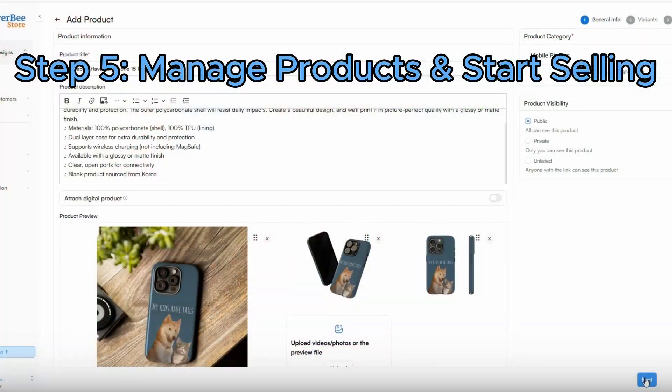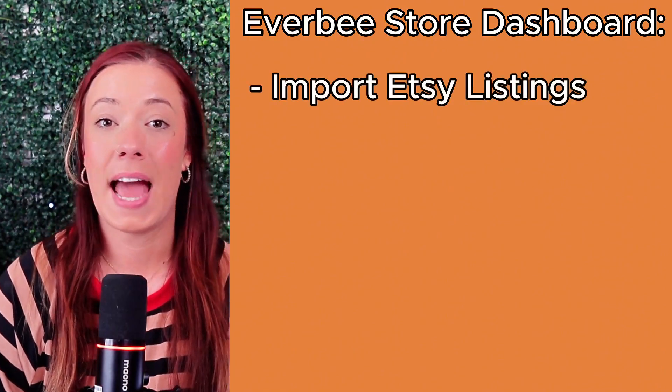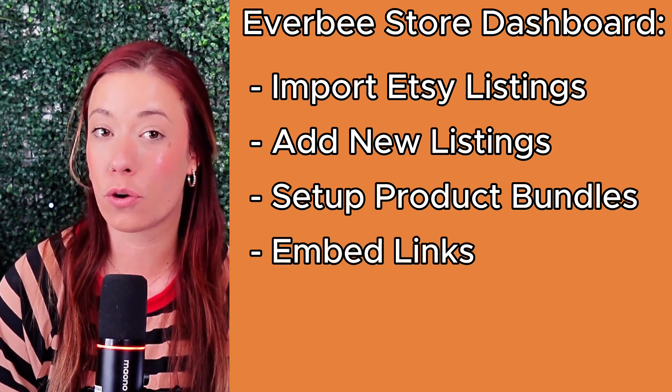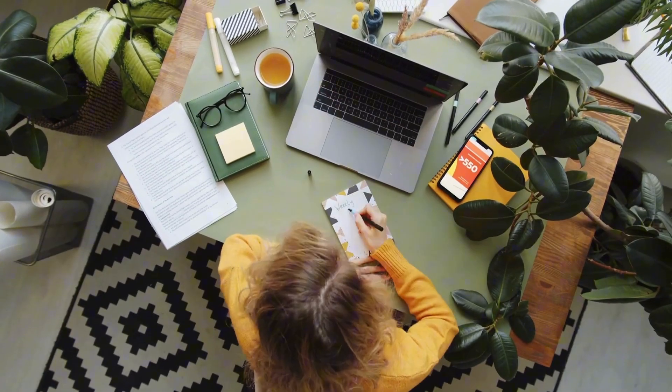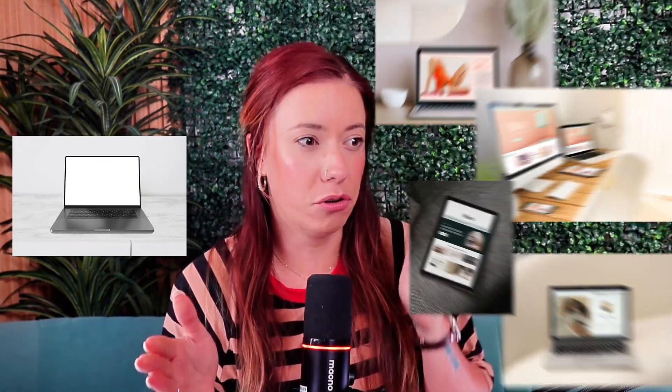Step five is to manage products and get to selling. Inside your dashboard, you can import your Etsy listings, add new physical or digital products, set up product bundles, and even embed links for courses and coaching. It's all in one place, designed to grow with you. And honestly, the best part is how ridiculously fast this thing is — instead of spending days or weeks piecing together a storefront, you can go from a blank page to a fully loaded shop in under an hour with no tech team required.